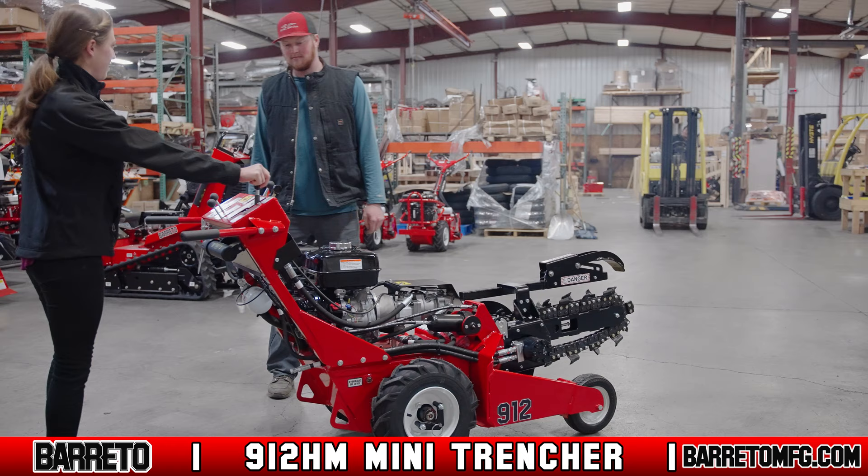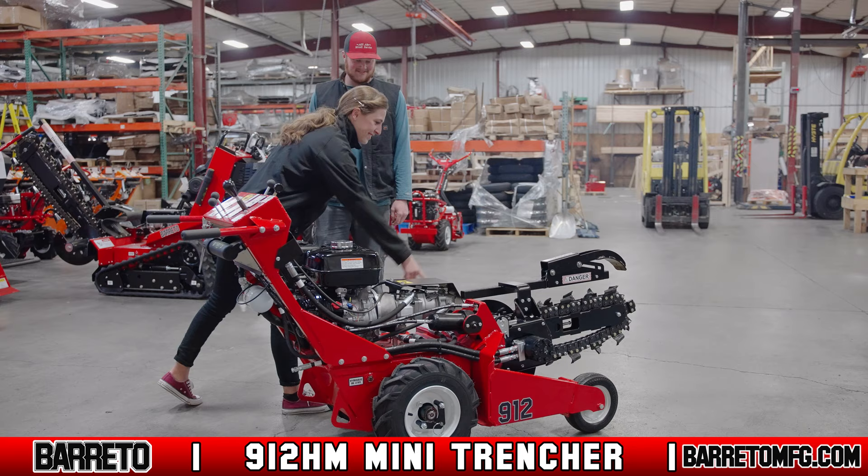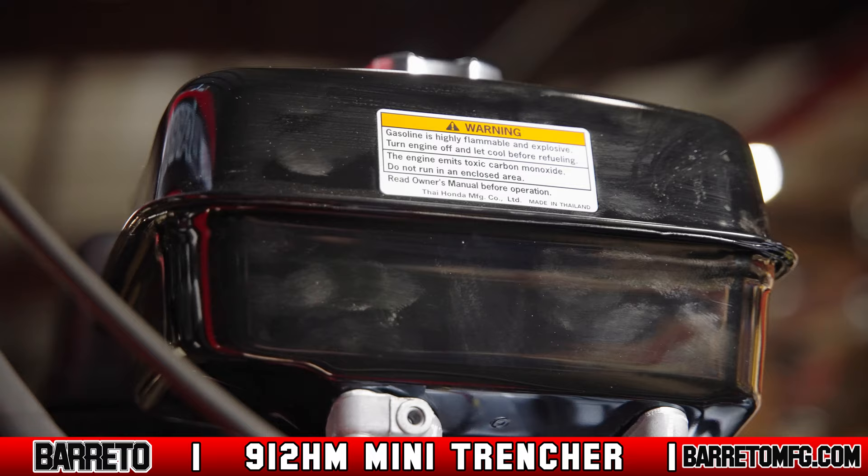To use the 912 HM you must be over 18 years old, of sound body and mind, and familiar with the machine as taught to you by someone with experience. You must also read and understand all safety messages and instructions in the user's manual. Pay special attention to the safety decals fixed to the body of the trencher near specific hazard points.